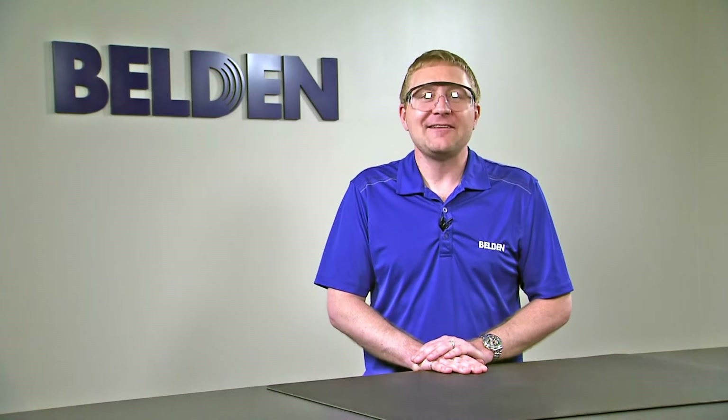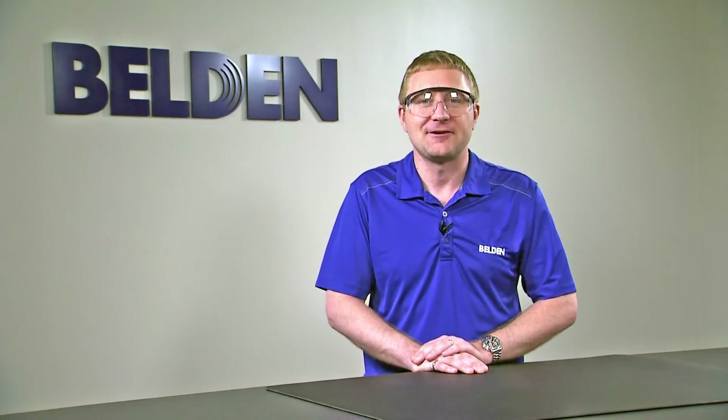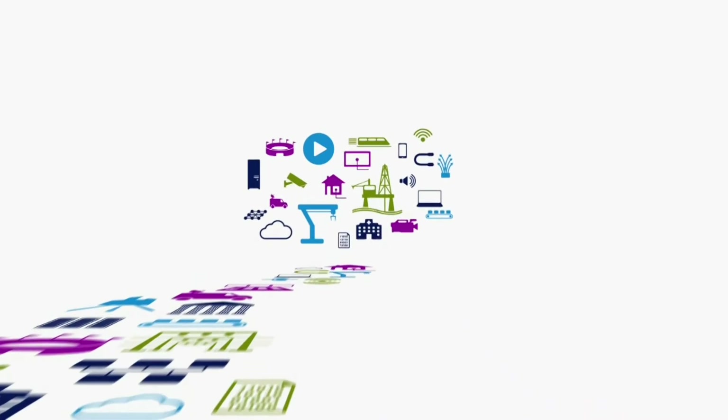And that's how we prepare jacketed fiber for installation into the Brilliance Universal Connector. Be sure to check out our next video, which covers cleaving jacketed fiber for installation into the Brilliance Universal Connector. We'll see you next time.